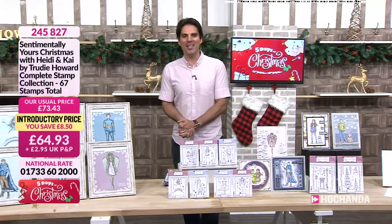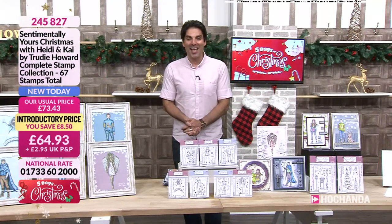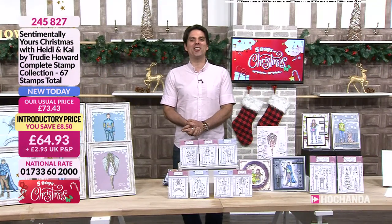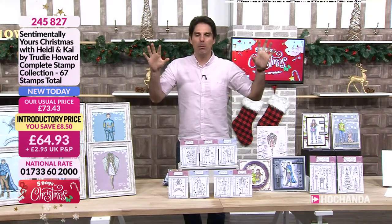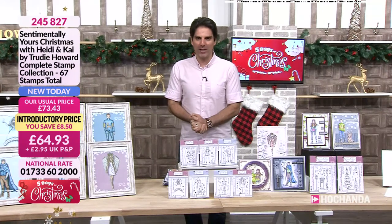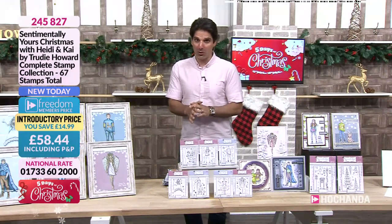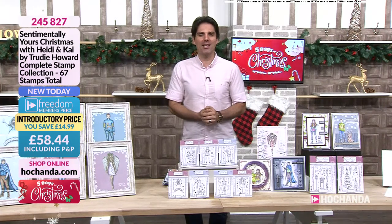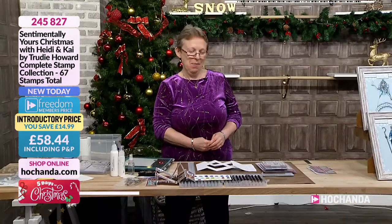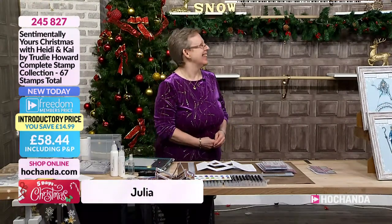Our Christmas event has begun — five days of Christmas at Hochanda, and we are celebrating in style with a whole lot of Sentimentally Yours brand new designs from Trudy Howard. They are amazing. Someone else who is absolutely amazing is the wonderful Julia. Hello! You're looking very festive.